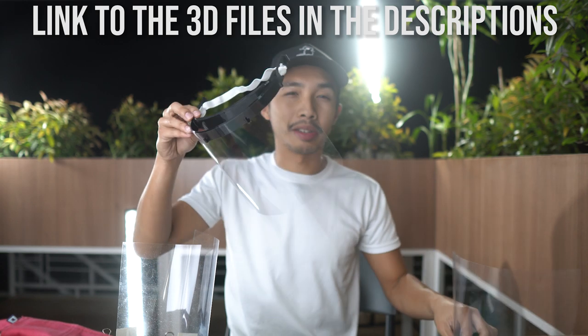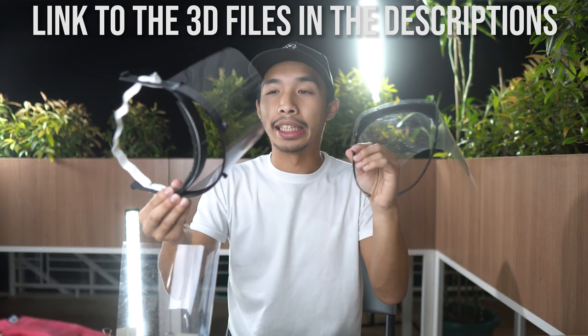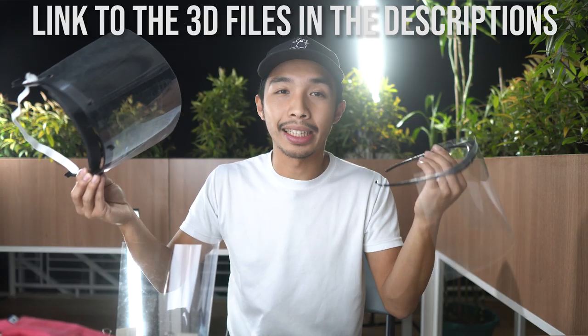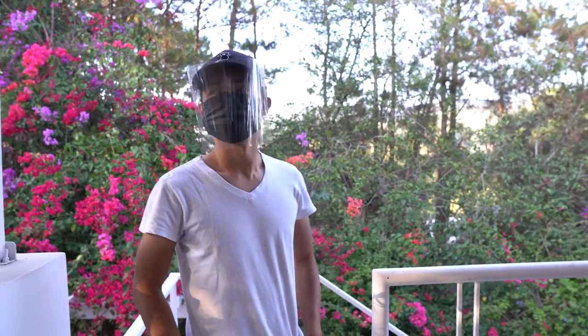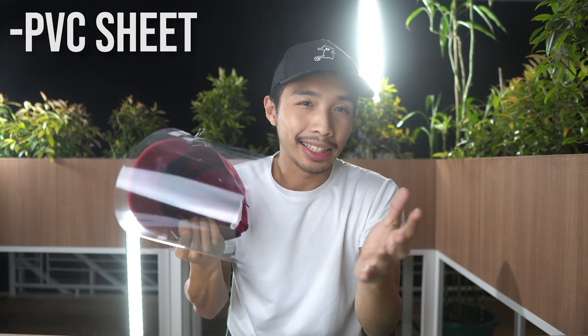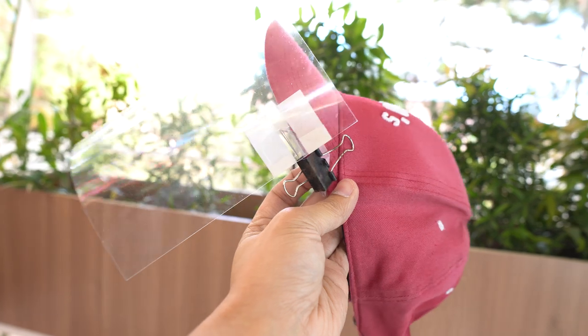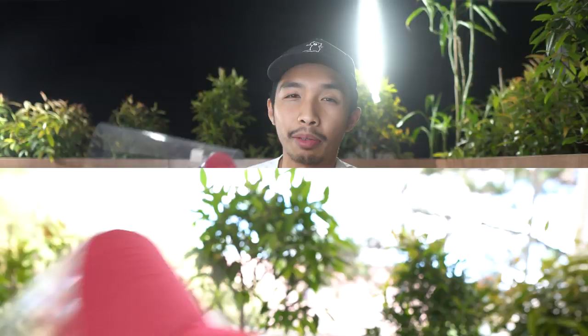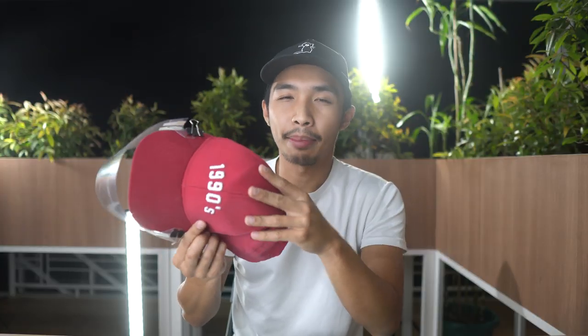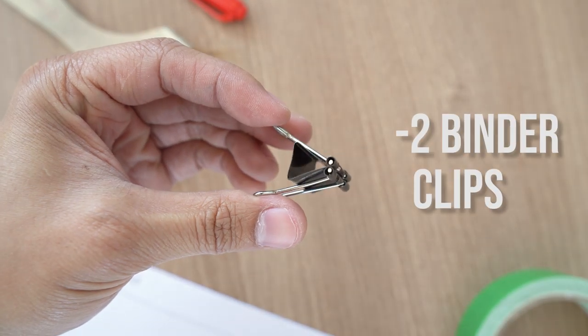Anyways, for those of you who have 3D printers, I'm going to place a link down in the description below where you could download the STL files for these face shield brackets and print them out yourselves. And with that being said, let us begin creating our own DIY face shield. All you are going to need is a PVC sheet or an acetate sheet — I recommend transparent PVC sheets because they are more sturdy and will last longer. We are also going to need a baseball cap or a dad cap, and two binder clips or any clip you have lying around at your house.